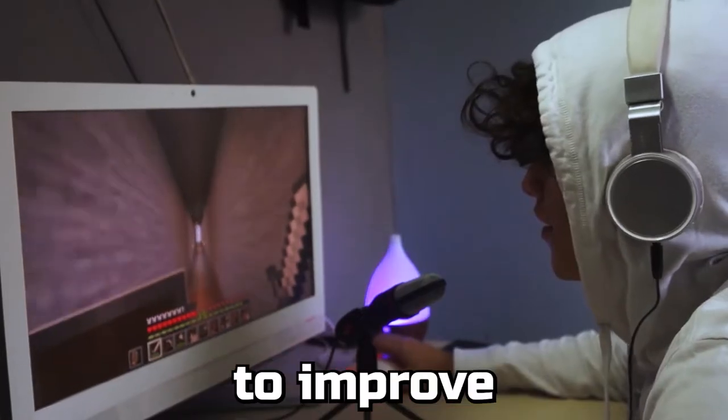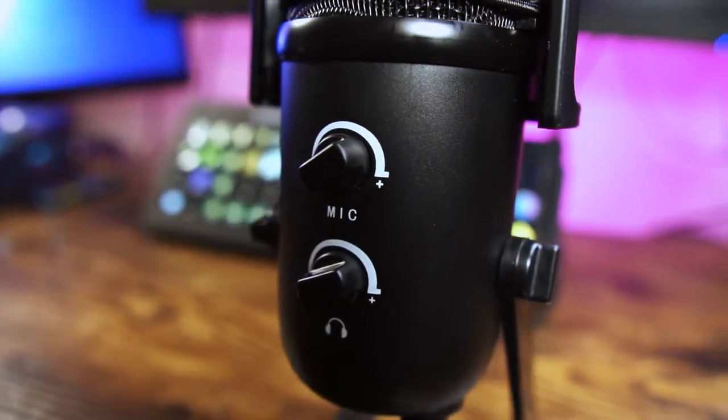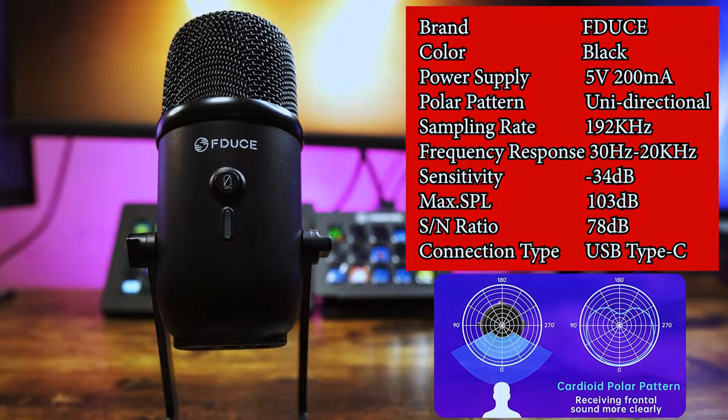If you're new to creating content and you want to improve your audio game, then can a $35 microphone be good enough? We're checking out the F-JUICE SL168 and finding out.